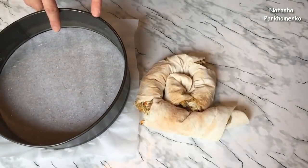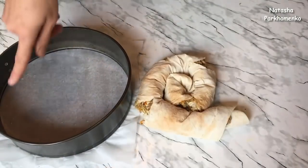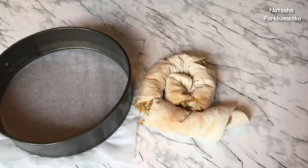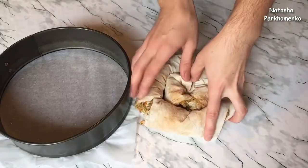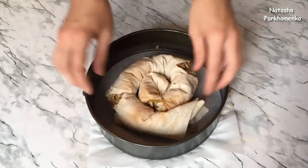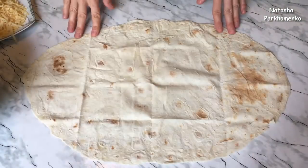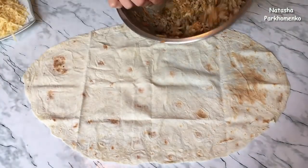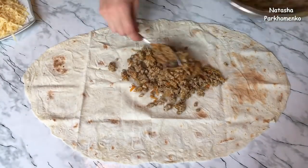The diameter of the form is 26 cm. I'm going to line the form with the lavash. I'll make the same layers — you can make it with 2 or 3 sheets depending on the size.